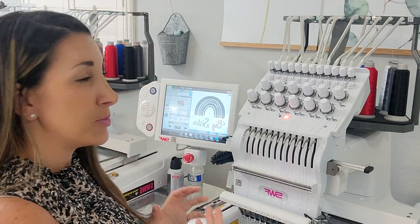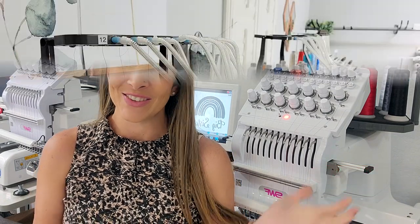Hi guys, welcome back to my channel. If you're new here, my name is Amber and I'm the owner and creator behind Being a Bliss. I do all handmade baby clothing, birthday shirts, blankets — you name it. But today we're going to focus on the SWF 12-needle machine. We've had so many people ask about threading, so that is the focus of this video. If you're new to my page, please consider subscribing and liking this video.